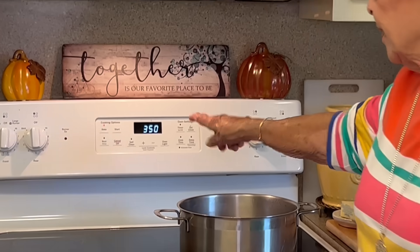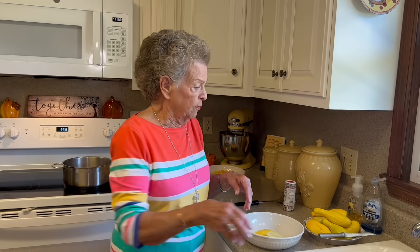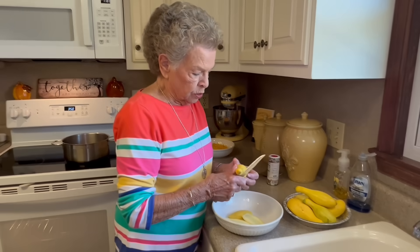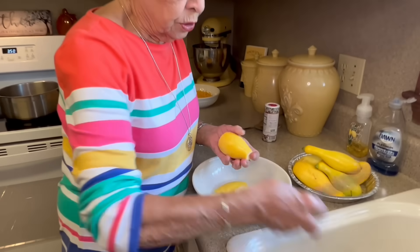One of the first things we're going to do is set our oven on 350 degrees. Then we'll start a pot of water because it needs to come to a boil, so it can be getting hot while we are getting ready to cut up the squash. That gets you ready for the procedure. Then we are going to cut up our squash and I'll show you how we're going to do that.